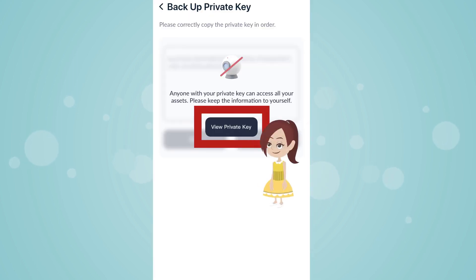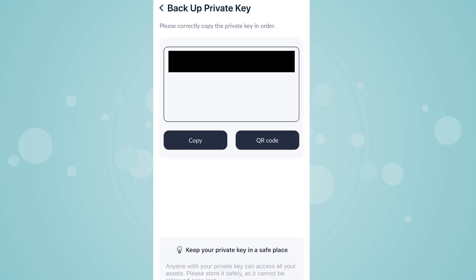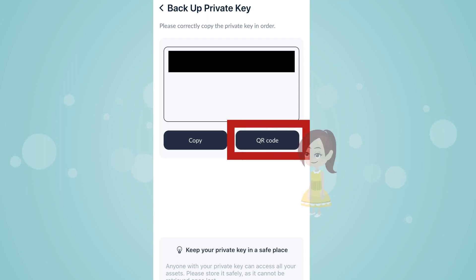Tap on View Private Key. Backup private key is displayed. Tap on Copy to copy the backup private key.